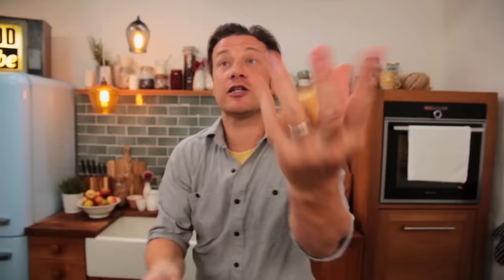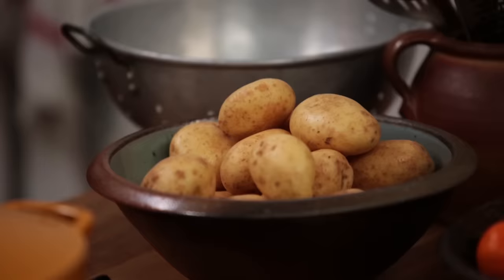Goose fat, potatoes, butter, clementine, rosemary, garlic. The Maris Piper is an incredible, incredible potato.